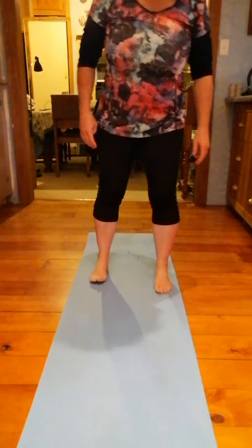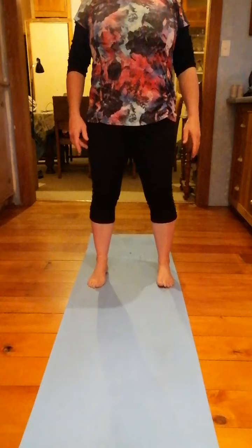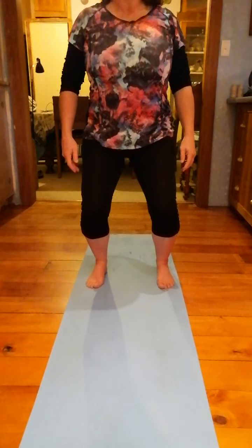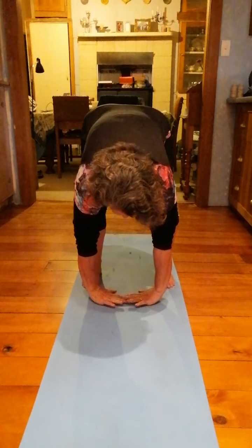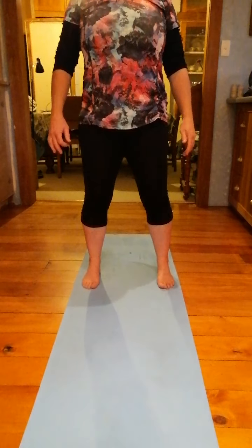So let's start with our standing roll down. Shoulders back and down. Feet hip distance apart. Pull the belly button in. Soften the knees. Hook. Lower. Roll. And reach. Breathe in. Out. Come chest up. And push up.